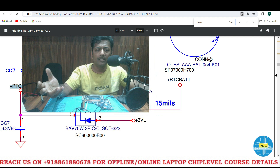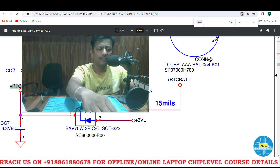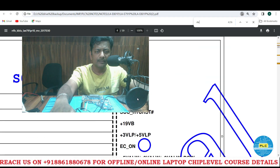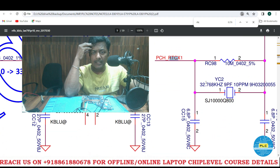Now I am thinking about the RTC crystal. Here is the crystal — here is the crystal on the PCH, RTC X2 and X1. See guys, here is the 32.768 kHz crystal — that one is YC2.